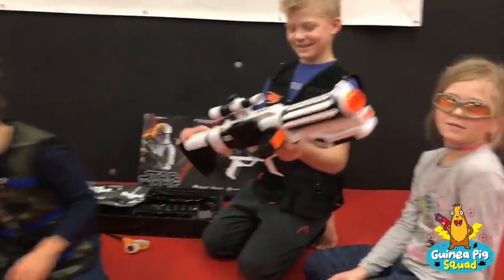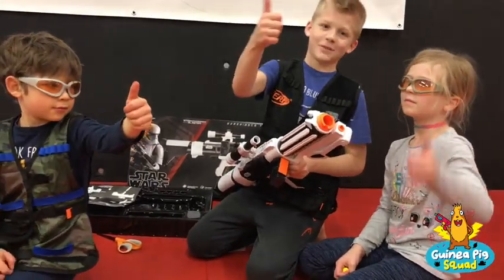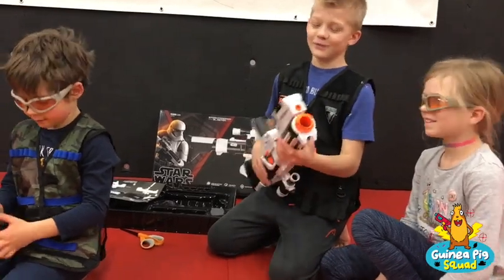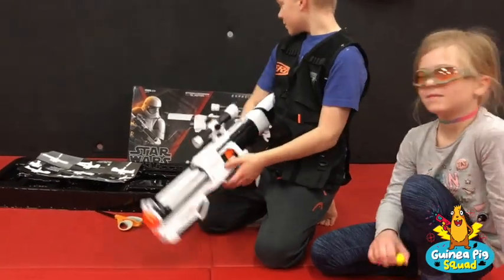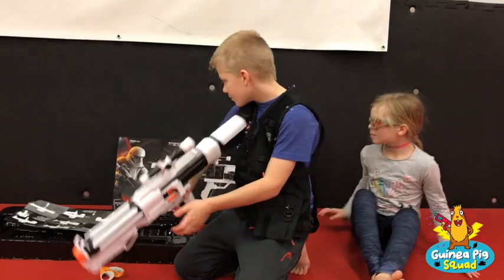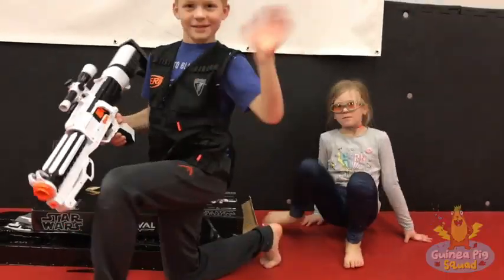So do you guys give it a thumbs up, thumbs down, or medium? Thumbs up — definitely. It's definitely a Christmas gift. I would love to get this one. All right, so that's our Storm Star Wars Stormtrooper Blaster Rival that just came out at EB Games — that's a special order from EB Games. All right guys, give it a wave, say goodbye!